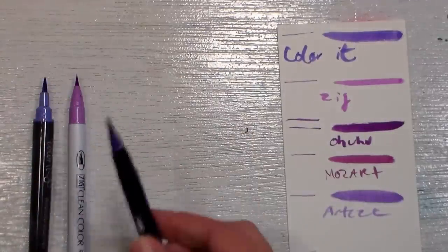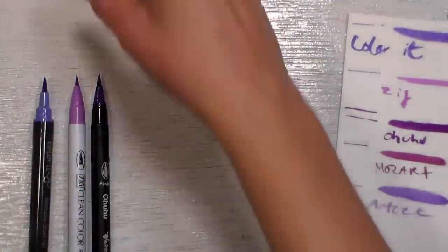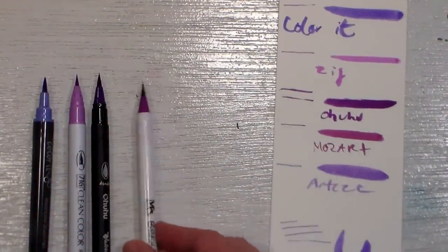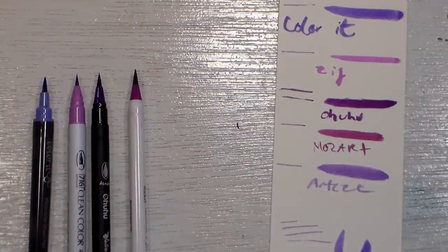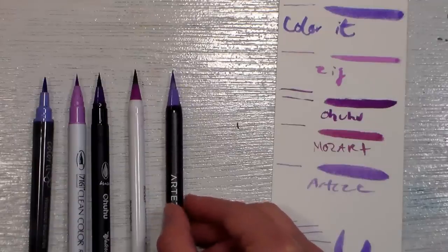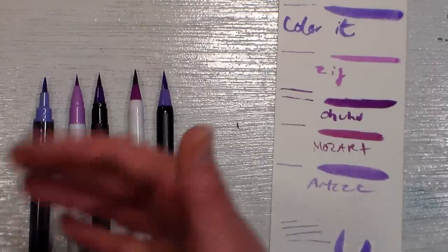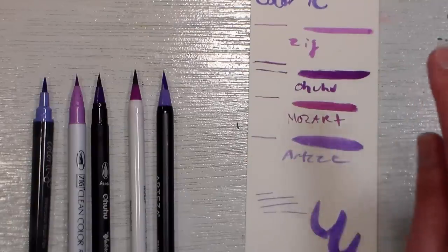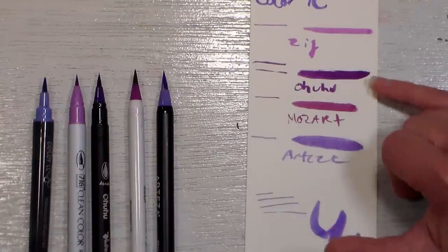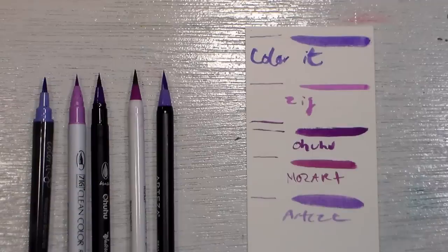The Ahuhu real brush pen has a medium tip as well. Here we can see the Color It, the Zig, the Ahuhu, and next up the Mozart. They pretty much all honestly perform about the same. If you have one of these sets and they're not running out of ink yet, there's no need to run out and buy them, but if you are looking for something you can refill, I think it's a good value. The one thing I'd note is that the Ahuhu marker you have to go a little slower with — it just doesn't feed the ink out as quickly as some of the others.